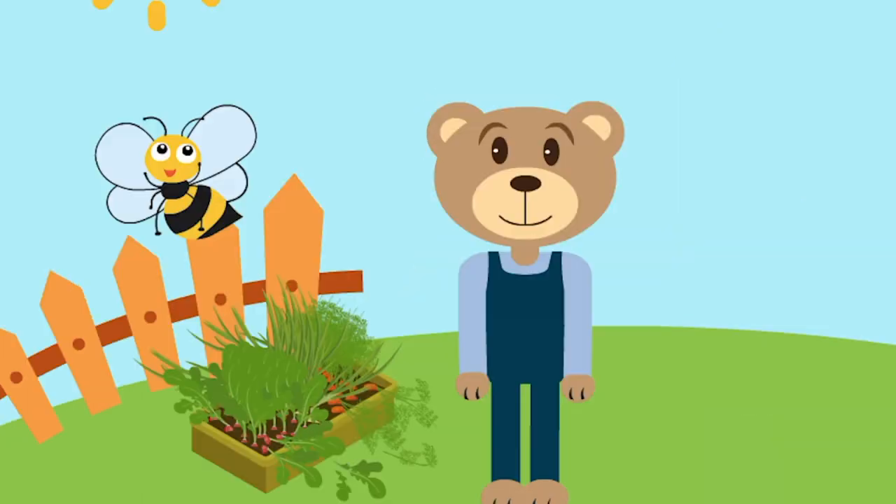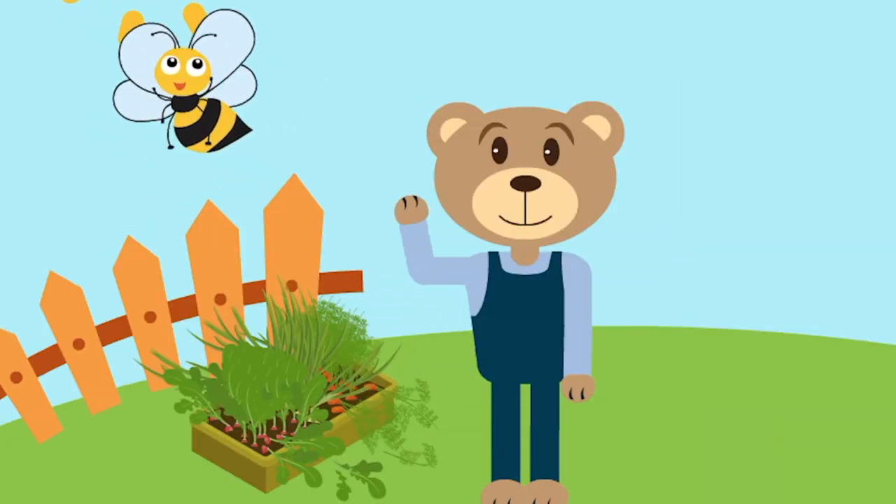Hello everyone, I'm Daniel and welcome back to Project Craster. In this episode we'll be looking to see how our seeds have been getting on in our grow bags, and as usual we're joined by the lovely Craster the bear and Bella the bee, and they're going to show us how they've been getting on in their grow bags.